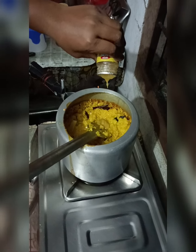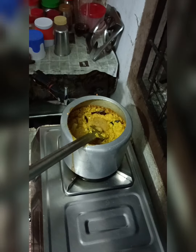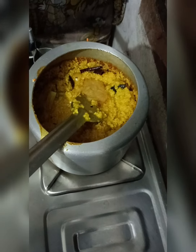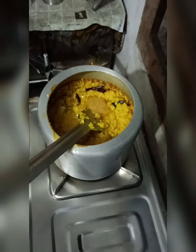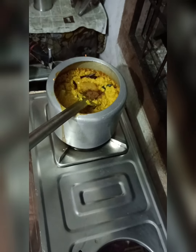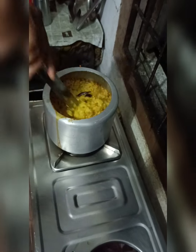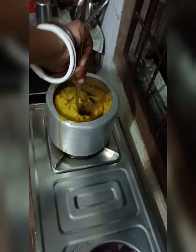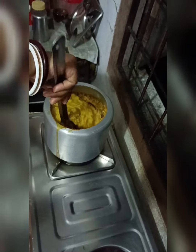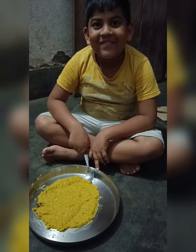I will cook this as a dish. I will give this dish. Now I'll talk to you. Tasty!